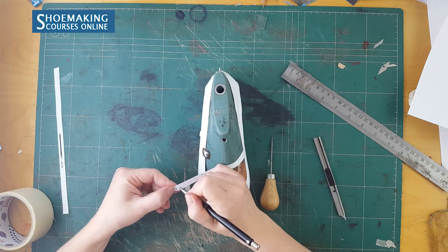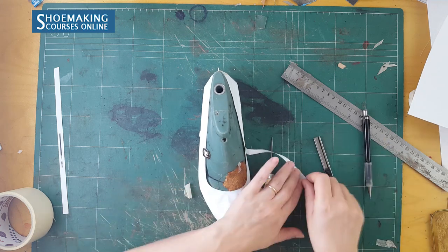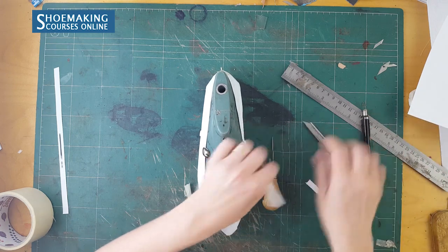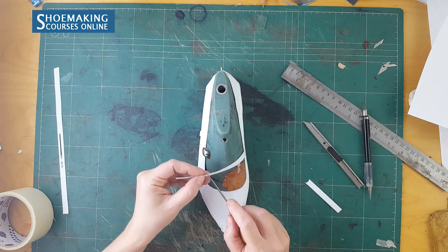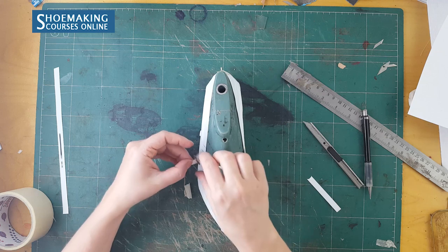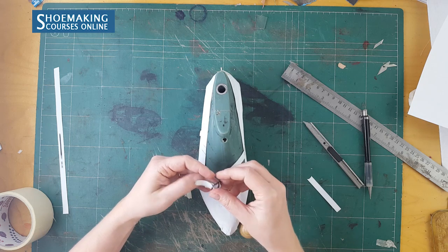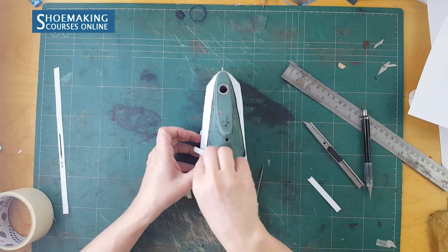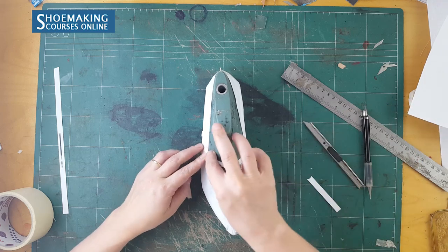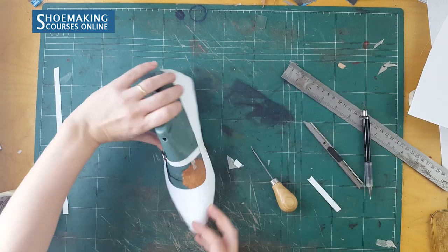You can make the end here straight. Let's see how it will look. Okay, this is how it will look when the Mary Jane is finished.